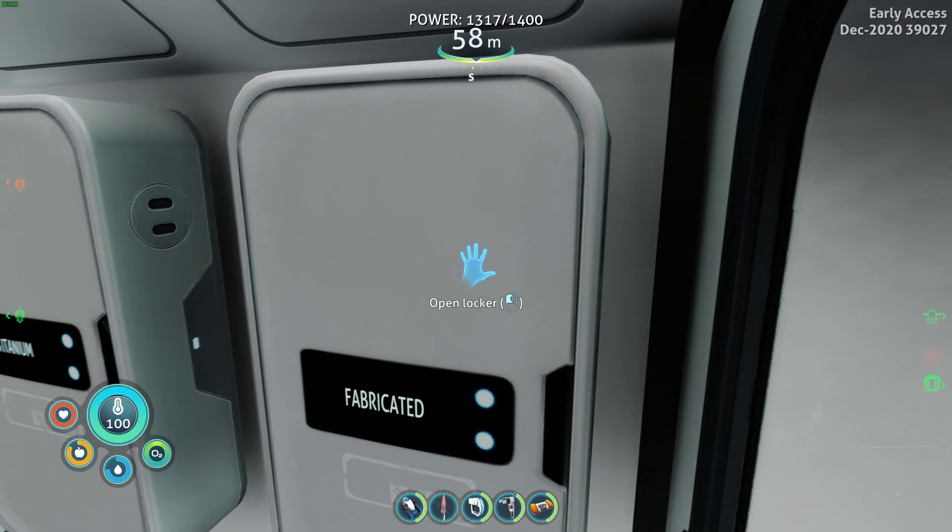What about tools? Any new tools? Repair tool, laser cutter, pathfinder tool. Oh, there's the propulsion cannon. Mineral detector - I guess it's better to have it ready. I already forgot what the ingredients were. Battery and wiring kit. Okay, we'll keep this stored in the sea truck.